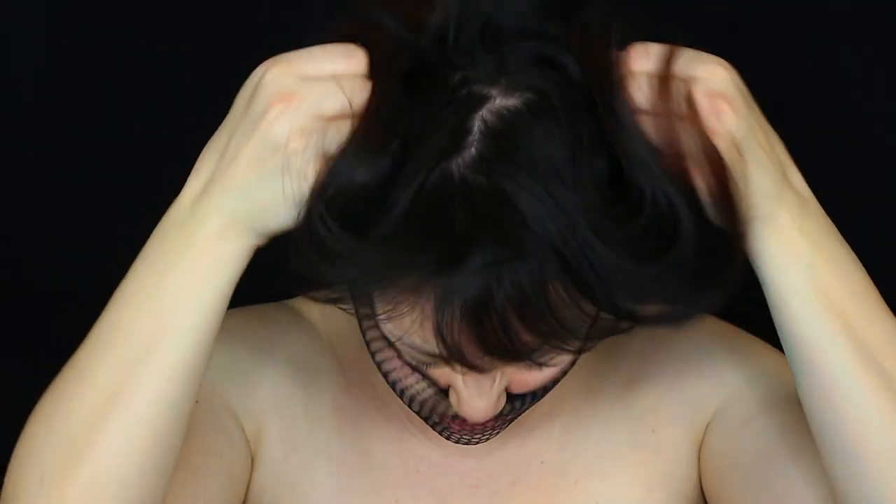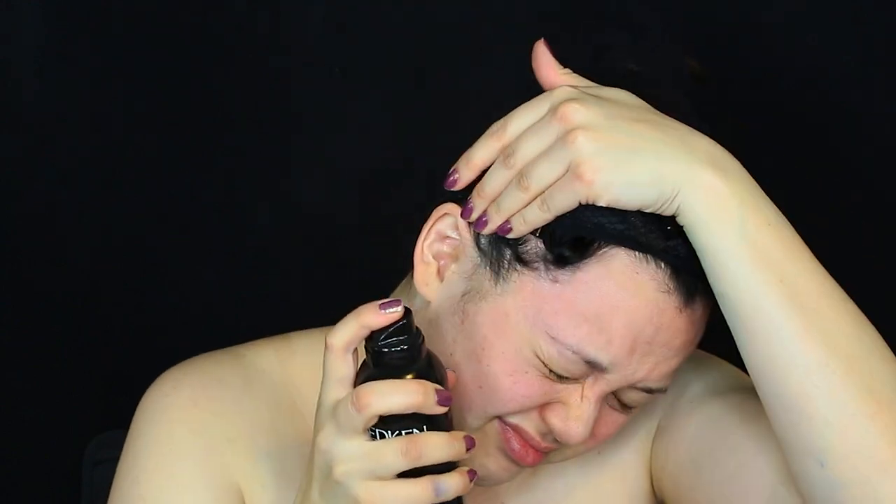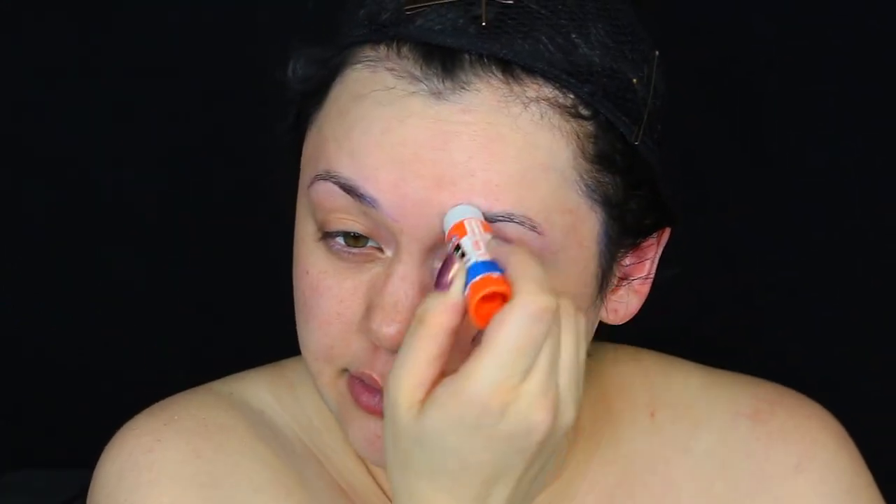First I'm gonna put my hair in a wig cap because we're definitely putting on a wig later. I'll put some bobby pins on so the wig stays secure, and even some hairspray because I've got baby hairs that are very out of control. Then I'm gonna get an Elmer's glue stick and start blocking off my eyebrows so we can paint over them later.